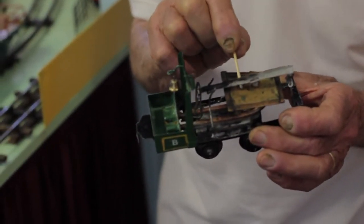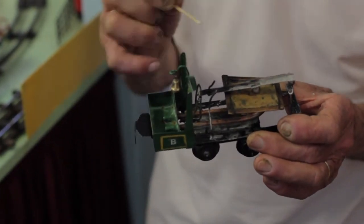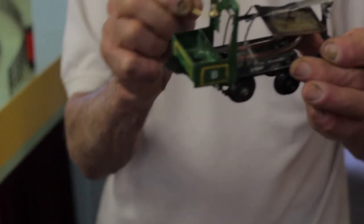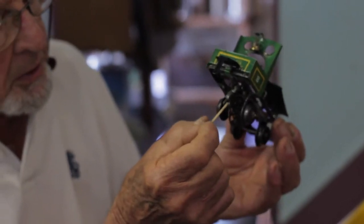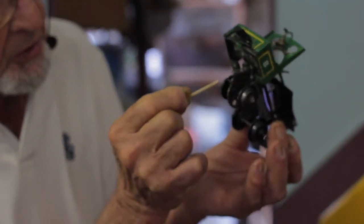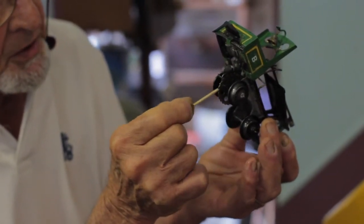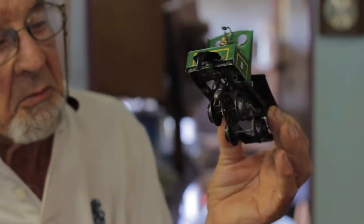I've taken the power from the diaphragm, from its vibration here, which lifts this little arm here, and which is taken down on a shaft onto a little hook here, which engages with a sprocket here. And that's attached to the wheels, and that is what drives the little locomotive along.